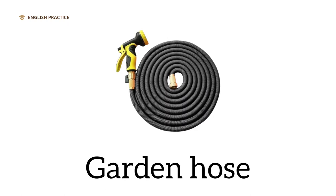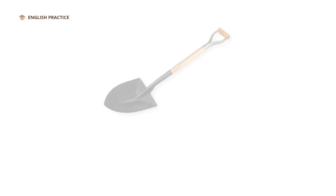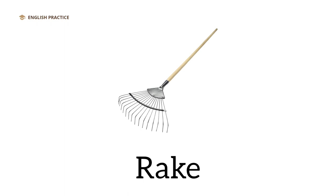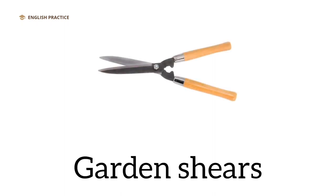Garden hose. Shovel. Rake. Garden shears.